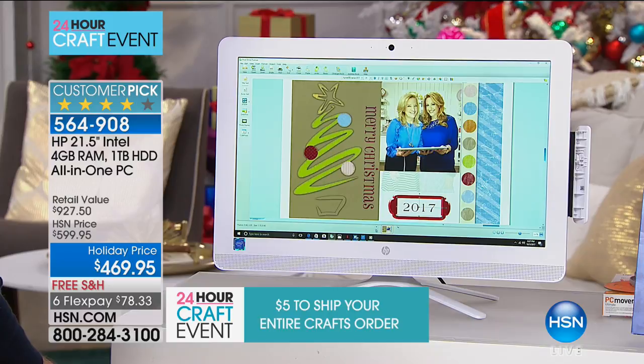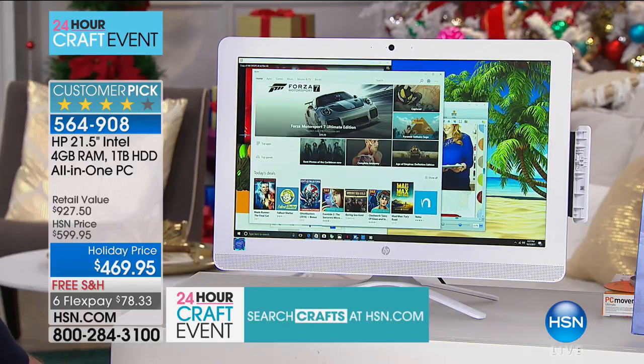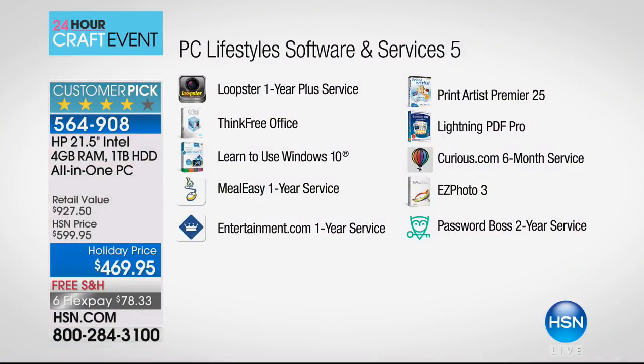Entertainment.com used to be those entertainment books you'd sell door to door for discounts on rental cars, national food chains, and movies. Now it's a digital version — you get a code, download it on your phone, and when you're out and about you can find coupons for anything near you. A hundred of these computers just sold — we had 400 left and now have 300. If you're on the fence, remember you have until January 31st, 2018 to get 100% of your purchase price back with our extended holiday returns. That spending just 10 or 15 minutes with the Learn Windows 10 program teaches you shortcuts, snapping, Cortana, Microsoft Edge, and Paint 3D.